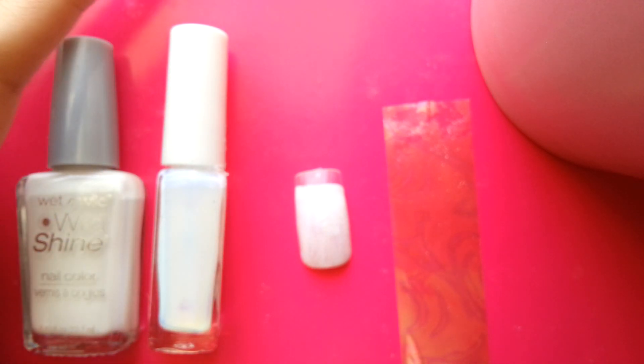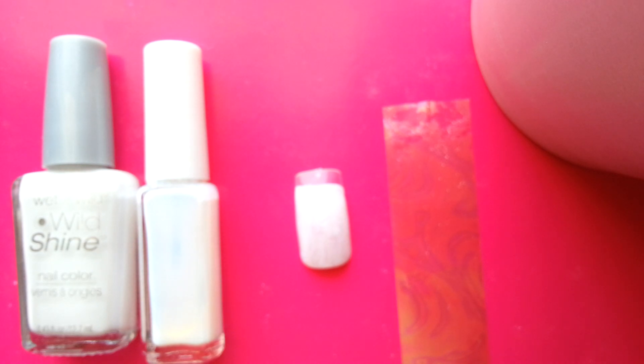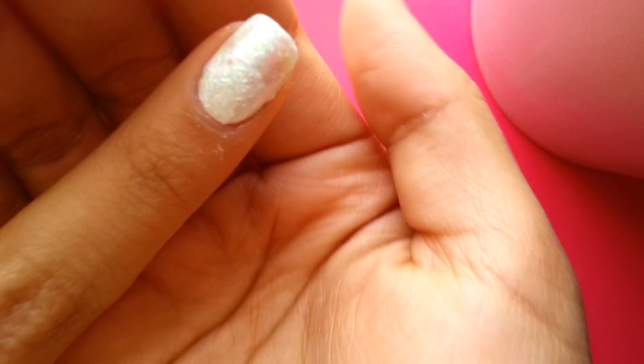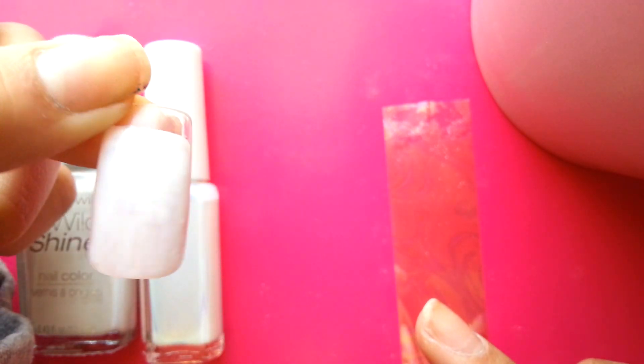I figured it wouldn't be convenient if you guys had to wait and watch the glue dry, so I went ahead and applied one coat of this glue that I got from Dollar Nail Art. You don't want to use actual nail glue — you want to use this stuff, which is kind of like body glue. The key is that you don't let it completely dry; you want it to dry about half dry or almost dry.